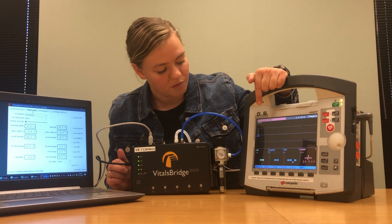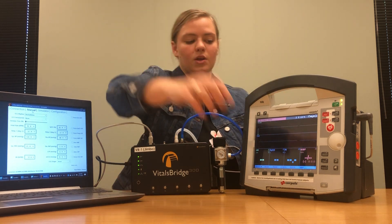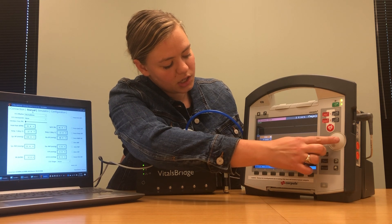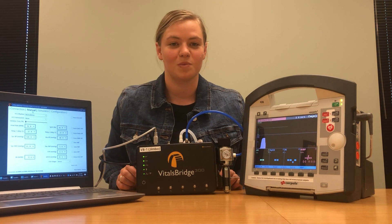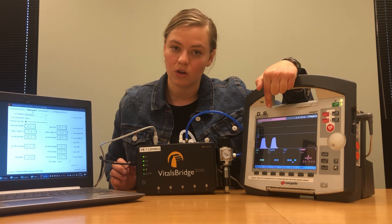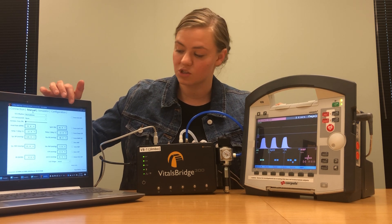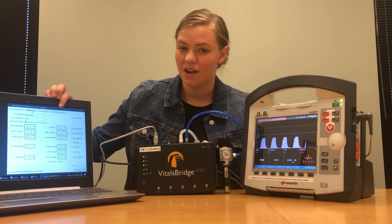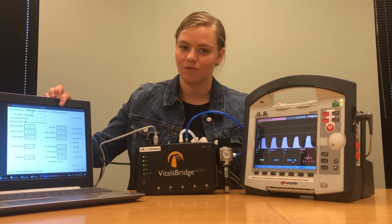Once it's screwed in tight, if you have carbon dioxide on, you should shortly begin to see a CO2 waveform. If you're not seeing a CO2 waveform, it's likely that your patient monitor is set to show an SPO2 waveform — that's easy to fix. Just come down to that section, select it, and change it to show CO2, and you should see those nice good breaths. If your CO2 waves are too high or too low compared to what you've entered in your VitalsBridge connector software, go to the configuration tab and perform a calibration. Instructions on how to perform calibrations can be found on vitalsbridge.com.